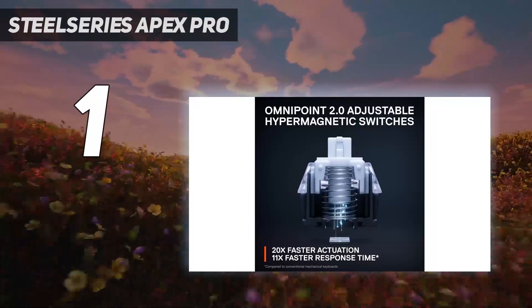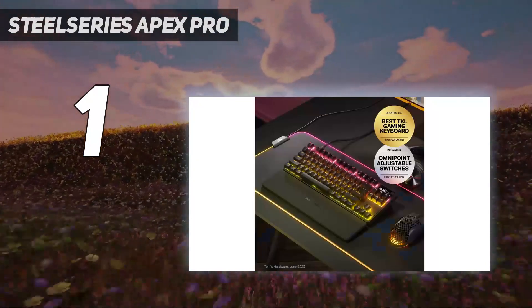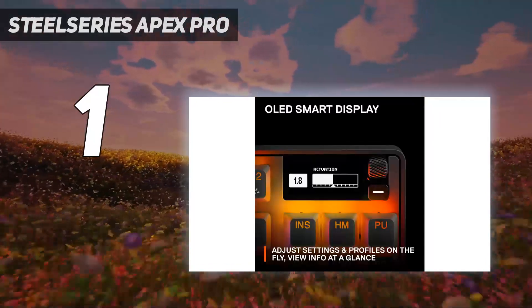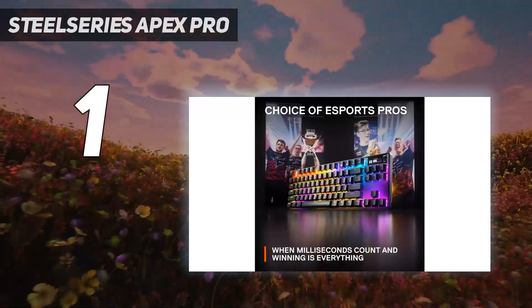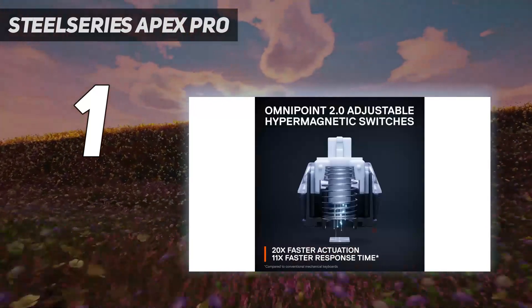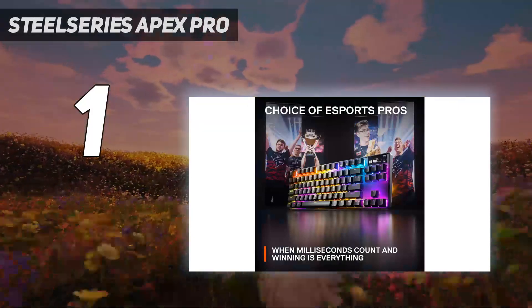This keyboard also includes a detachable wrist rest for added support, a rare feature for keyboards of its size. If you're interested but looking for an even more compact version with more room for sweeping mouse movements, check out the SteelSeries Apex Pro Mini. Or, if you prefer a version that includes a numpad, look no further than the full-size SteelSeries Apex Pro.